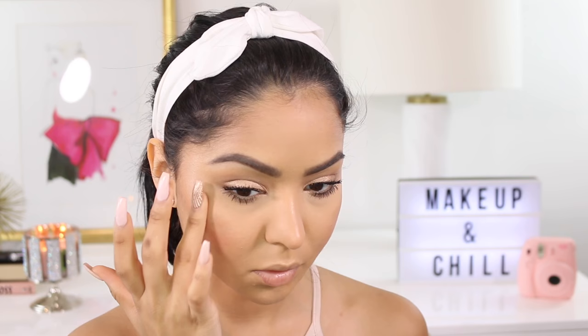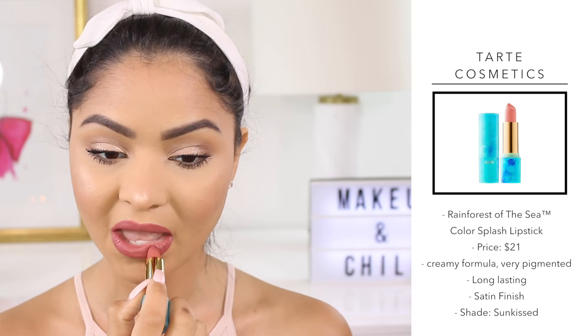This is such a beautiful natural blush and I just absolutely adore it — it's one of my favorites. Then I'm going to apply a little bit more highlight on the highest points of my cheekbones because the translucent powder kind of made it fade. Finally on my lips I'm just going to apply this Rainforest of the Sea lipstick by Tarte Cosmetics. I was going to go with something more natural but I wanted a little pop of color. I love the formula — it's so creamy, so hydrating, and it stays on for a really long time.